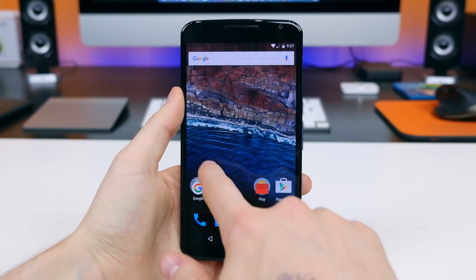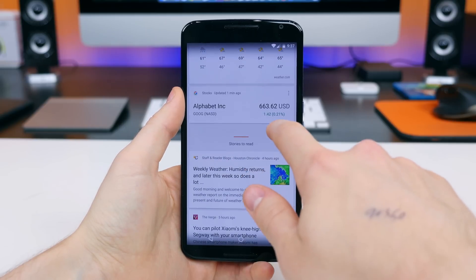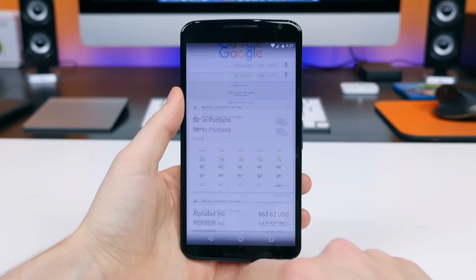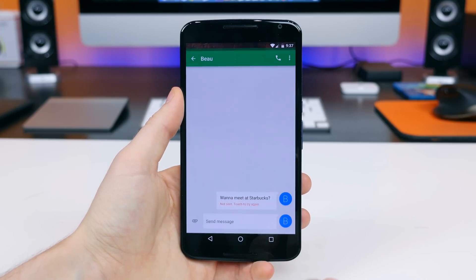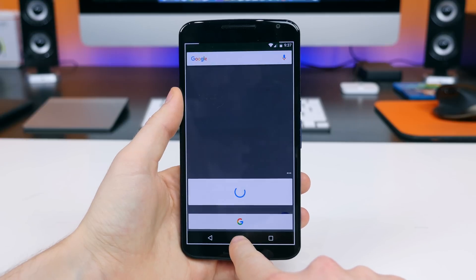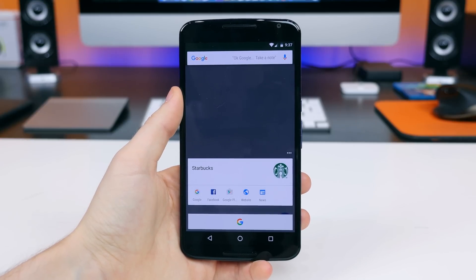If we head back to the home screen and swipe to the right, we find Google Now, which gives you access to all sorts of information — where your car is parked, how long it takes to get to work, the weather. Google Now on Tap is the biggest new feature of Marshmallow, as it will pull up information based on whatever you are viewing on the screen.